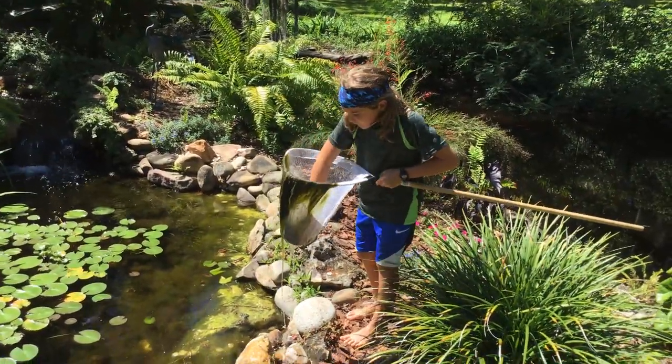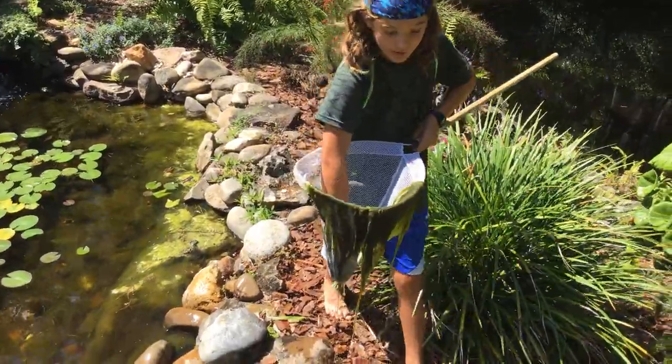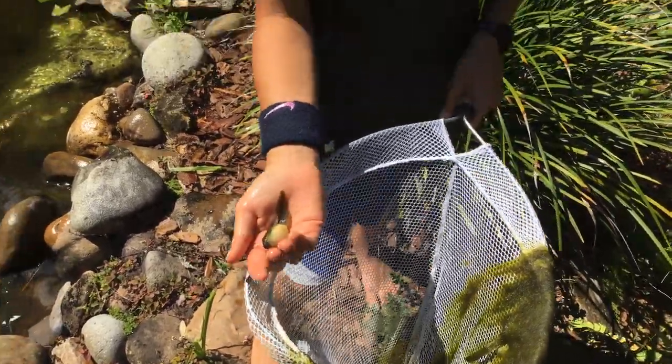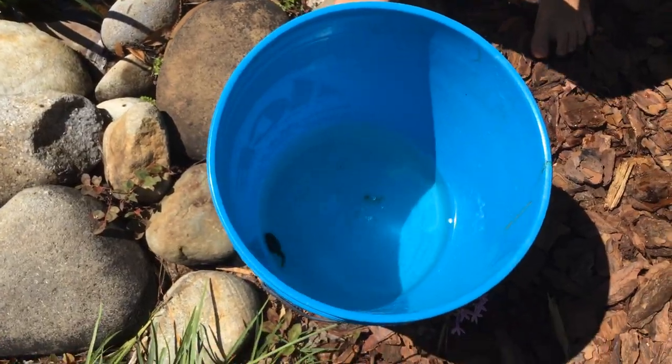I got a big bullfrog tadpole right here. You guys can see this right here — that's a really big one. Very nice, very big. Put it in the bucket. There goes one.